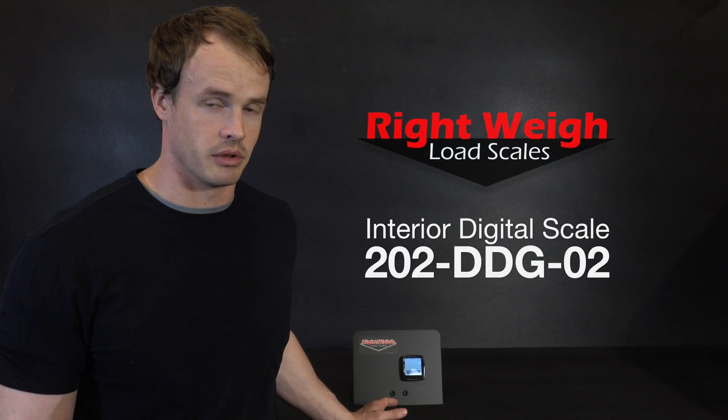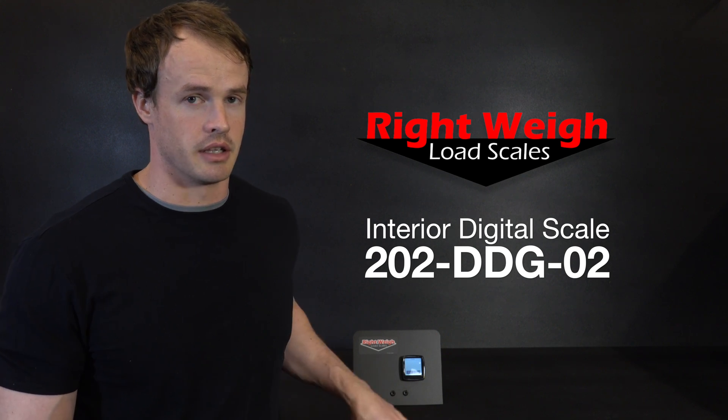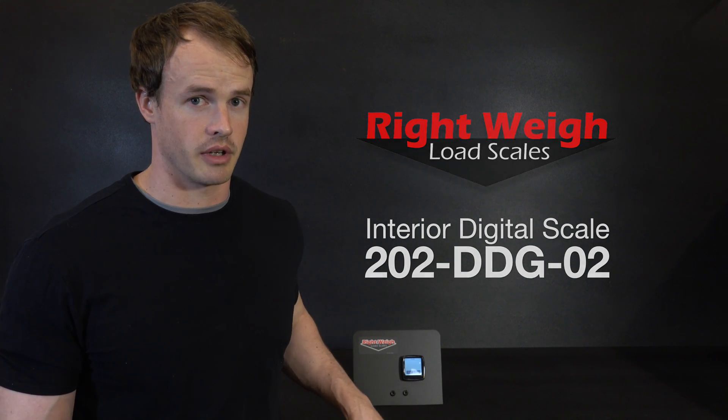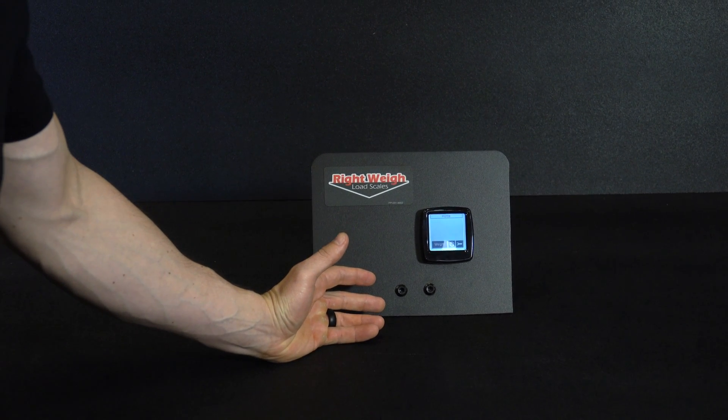Today I'm going to show you how to configure our 202 in-dash digital gauge. It is a 202 DDG-02C and this is for a single height control valve truck and a single height control valve trailer. This gauge is the 202 DDG-02.